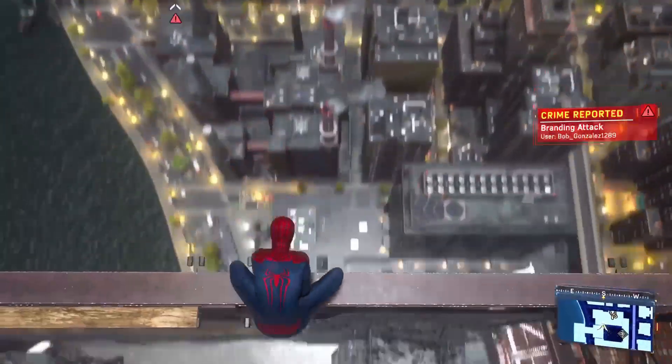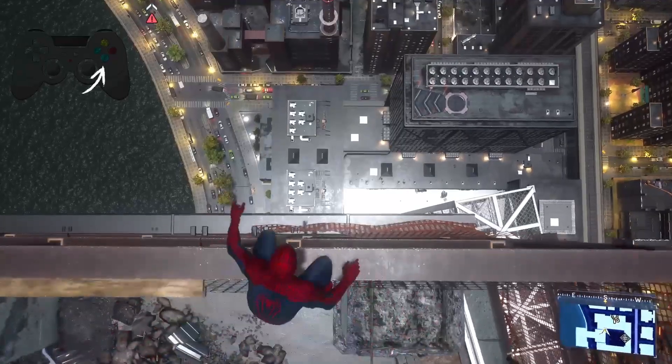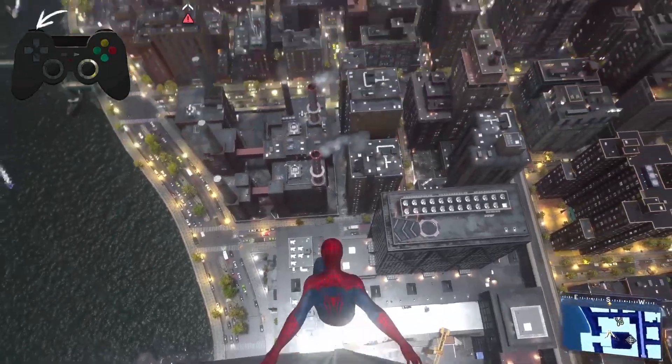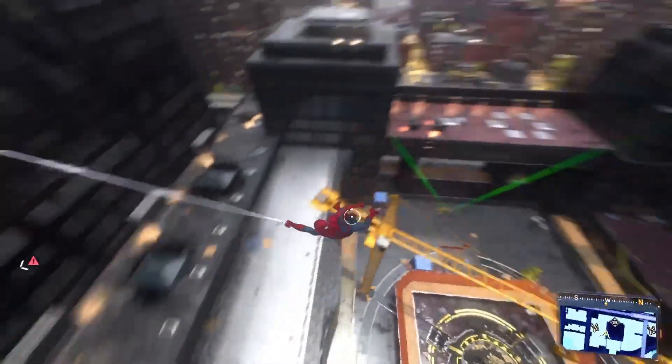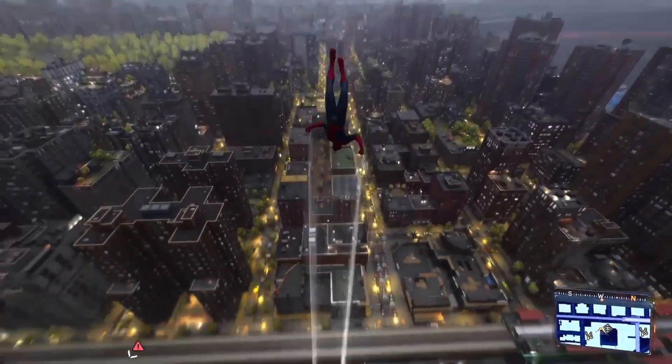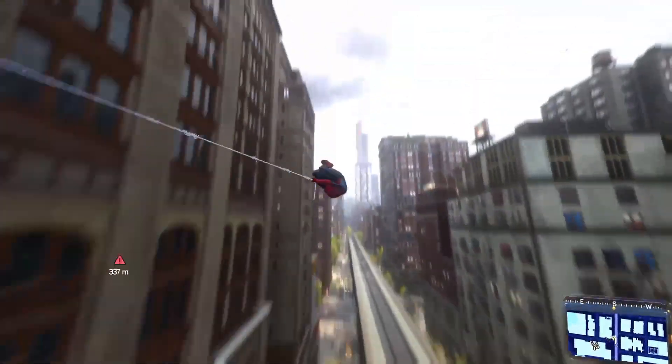So as you're at the top of the building, first jump by pressing the X button on your controller. Then as you jump, just press the L3 button on your controller like this. And as you can see, Peter Parker or Miles Morales will dive in your game like this. So guys, that's how you dive in your game.